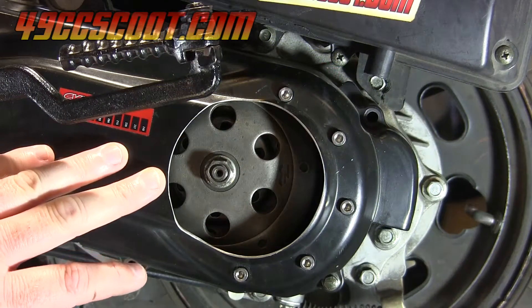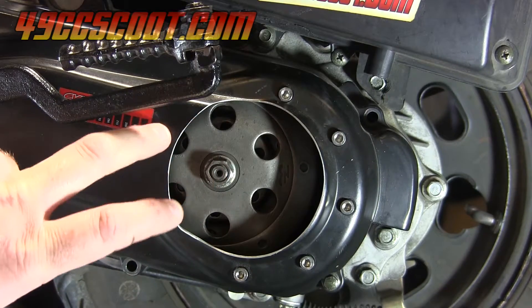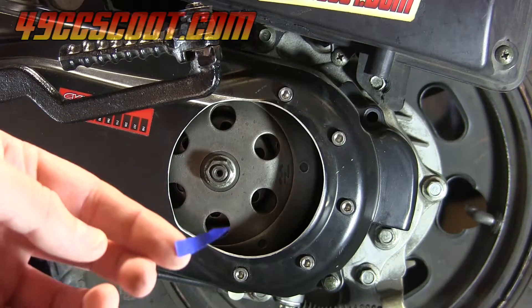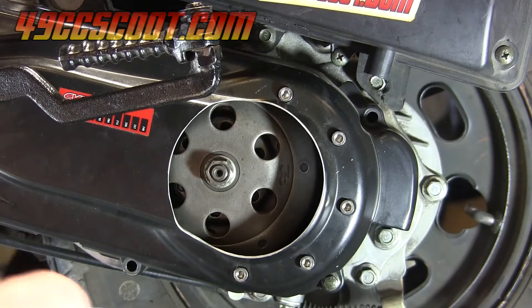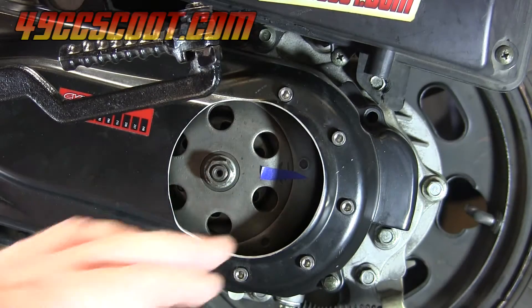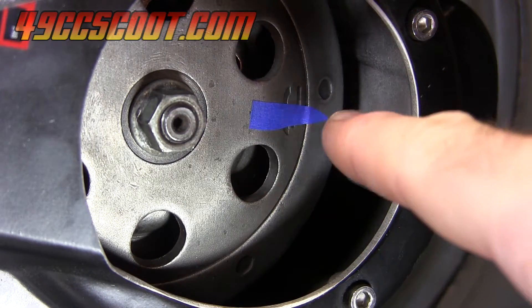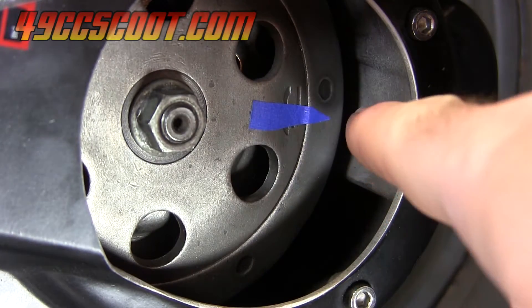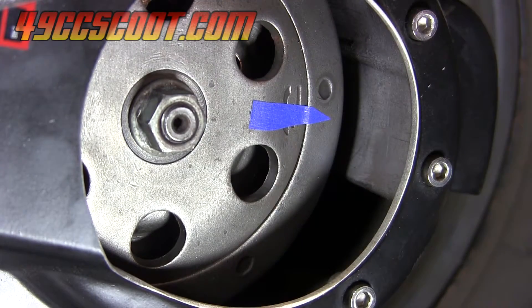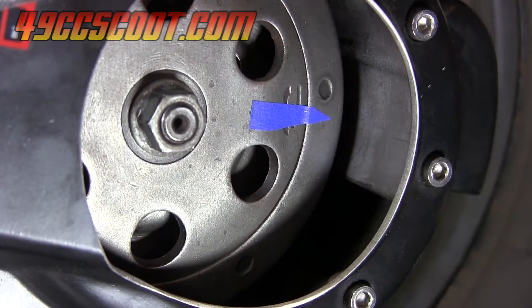I'll start with the clutch bell. If your CVT cover is solid like mine and doesn't have a big hole, you'll have to take your CVT cover off to start this process. What I'm going to do is take a piece of masking tape and point it right to the edge of one point of the clutch bell. Then you'll need another marker lined up pointing at the same spot, but placed on the CVT cover or somewhere external to the clutch bell.